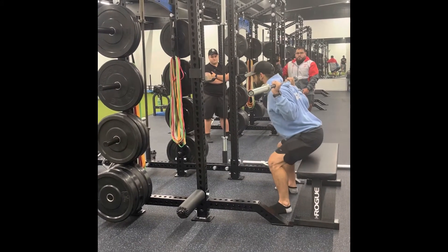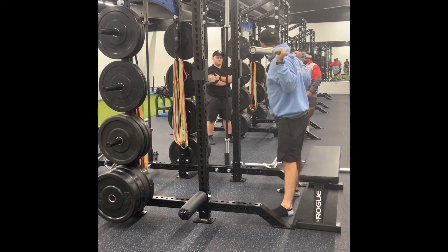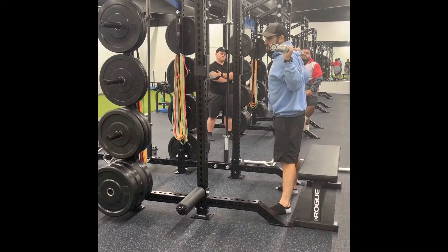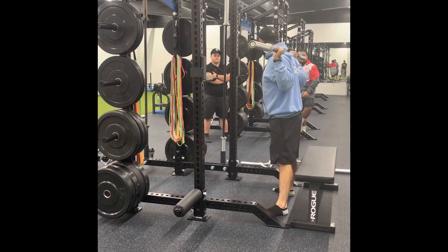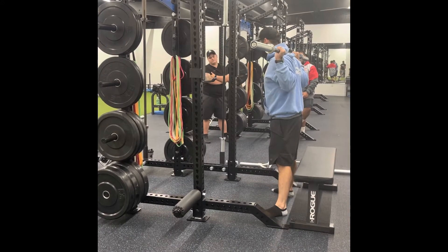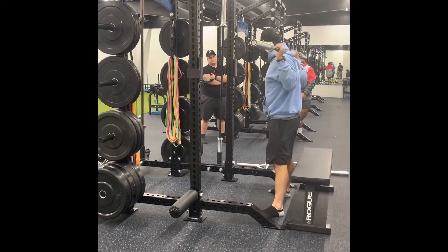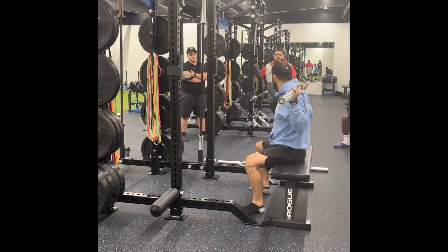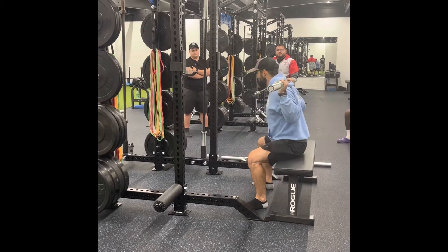Just sit down on the bench — I don't want bouncing or rocking. The main reason we have the pause is we want to break the stretch-shortening cycle. We're going to sit back, pause, and squat up. The easiest cue for a kid: squat, sit, and stand up. Make sure they're keeping some tension — you don't want them to lose all tension in the core with weight on their back. We're just asking for a low back injury.